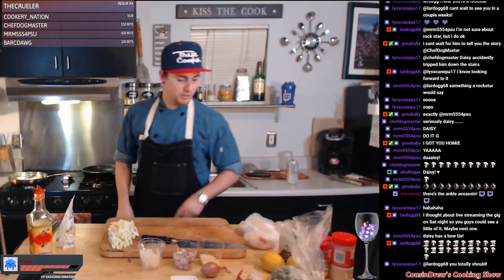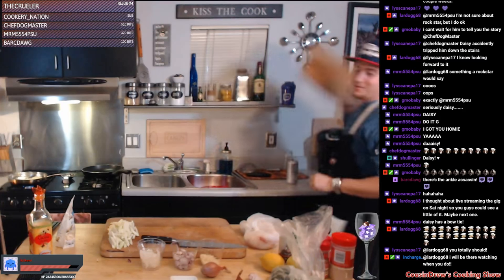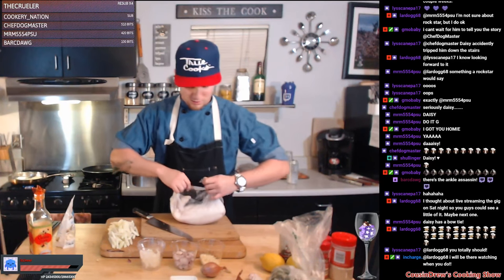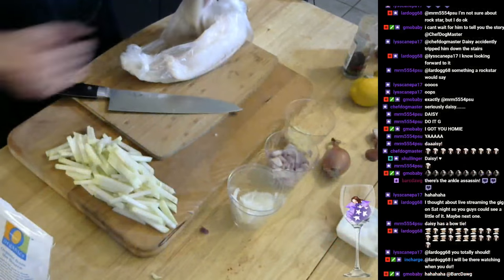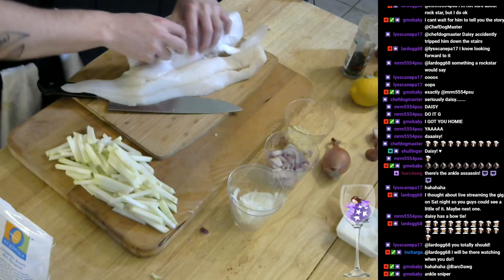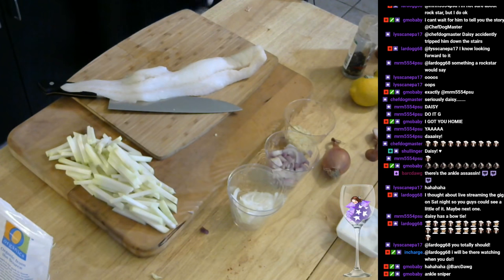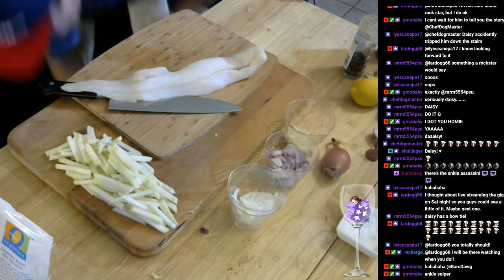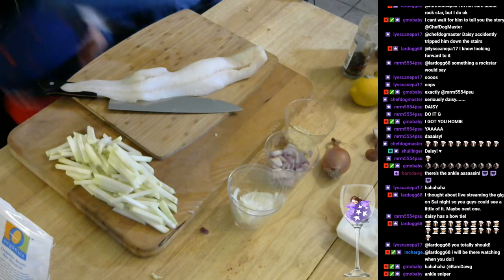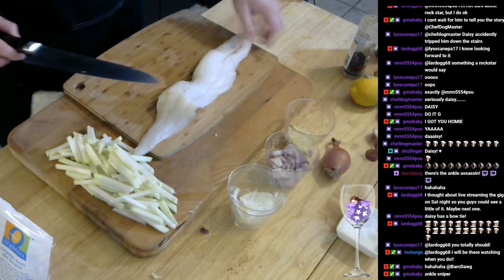Alright, onions are cooking down. We're going to get our fish crackalackin'. Let me get another cutting board — I want to dirty up the raw fish on this. We got some beautiful cod fillets, guys. Some fish juice came over the cutting board, let me go ahead and wipe this up real quick. No thank you. So we got a cod fillet. We're gonna grab our other one, I gotta grab the bag over the sink.